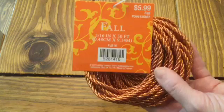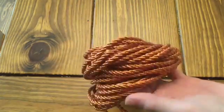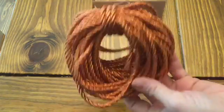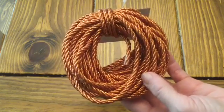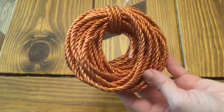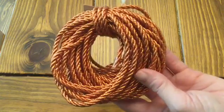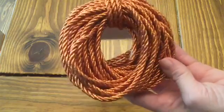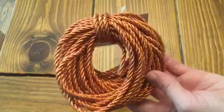I have a couple of the signs for fall, and I think I'm going to use this rope to go around the edges of it — it really kind of dresses it up. I did something similar with my summer ones; I painted the back of them a sand color and used some rope that kind of looked like what you'd use on a sailboat. I'm going to use this on the one that has the googly eyes on it, so stay tuned for that DIY.